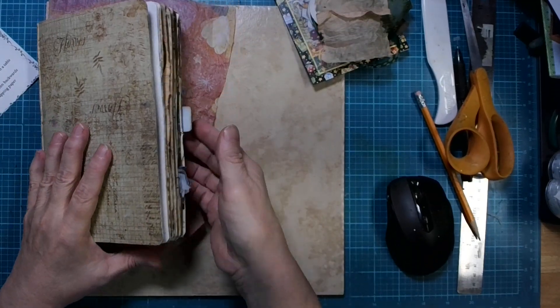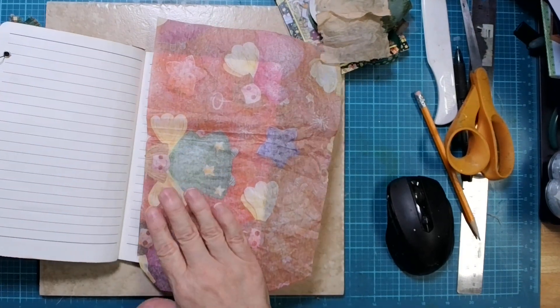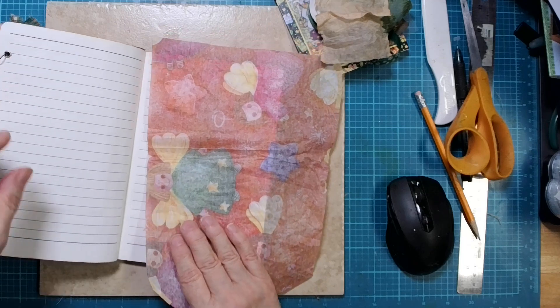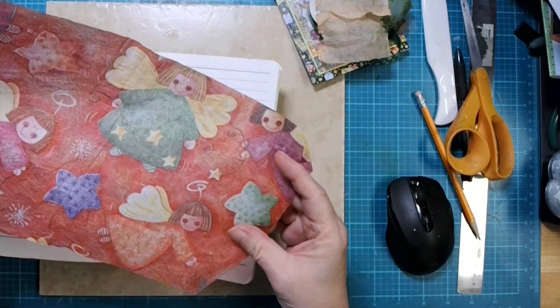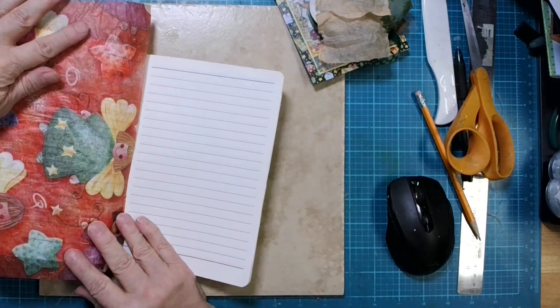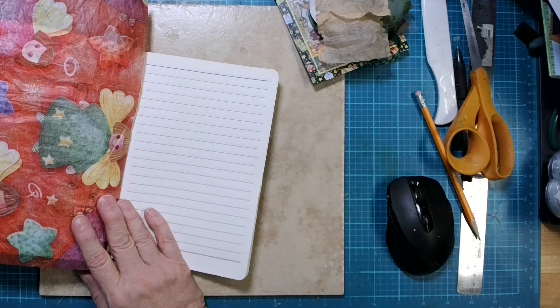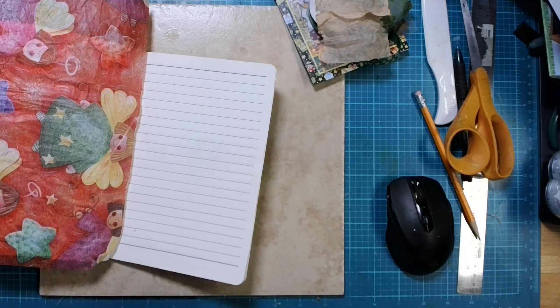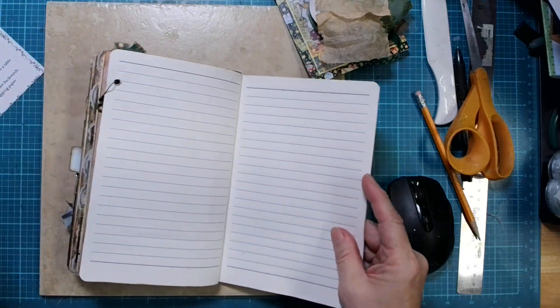All right, I decided to make this a Christmassy theme because we're getting awful close and I think it's time. So I have this tissue paper, which can be wrapping paper, and I have this little — you know what, that actually isn't going to matter once we get everything down.